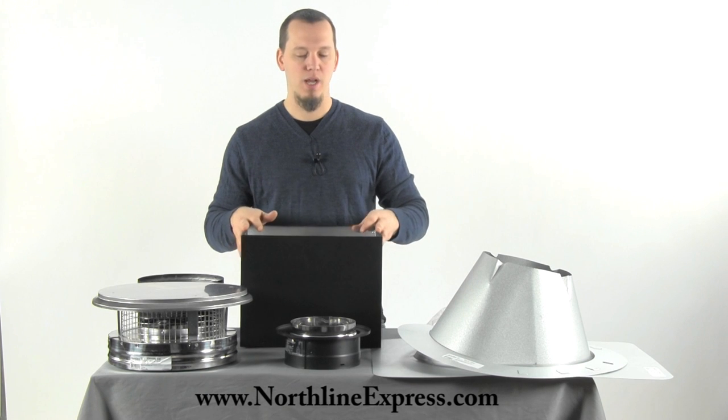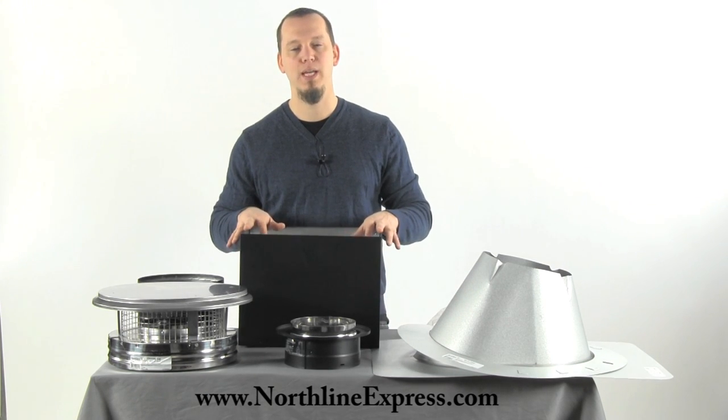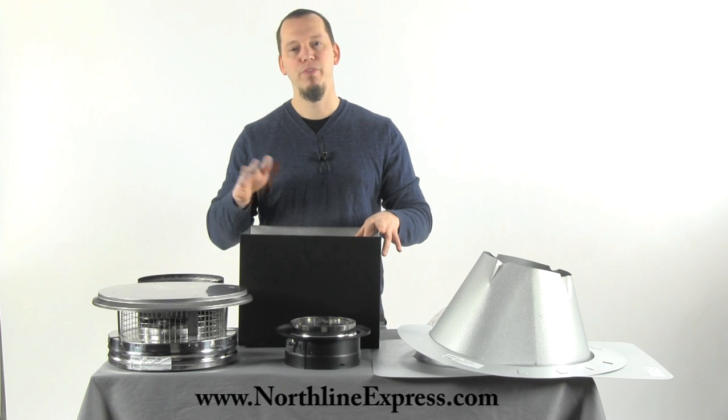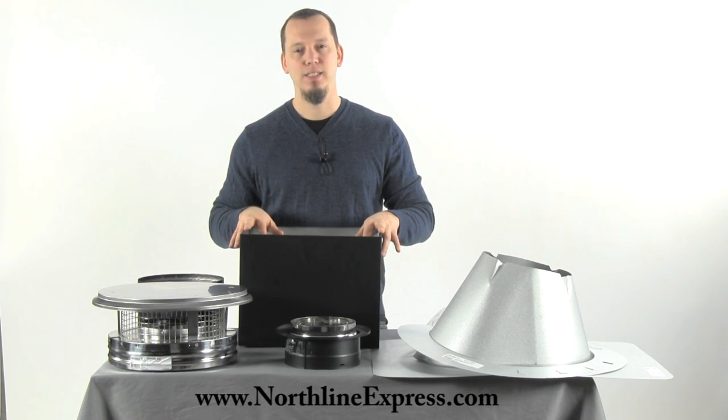I hope that gives you some idea of why we've called this the mobile home kit and helps you understand how you're going to use this. If you have any questions at all, feel free to contact our chimney pipe experts at 866-667-8454. And as always, thanks for watching.